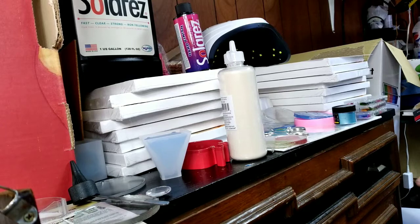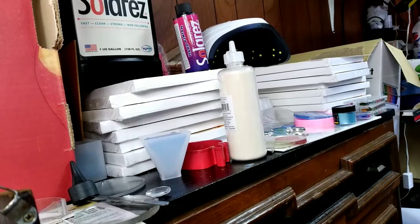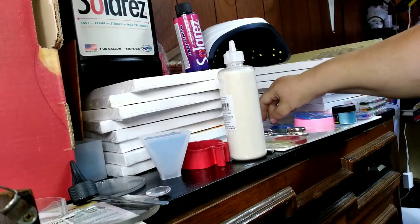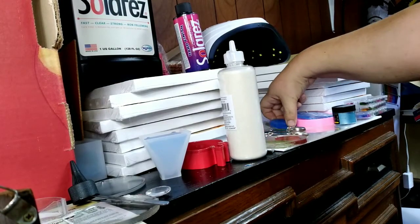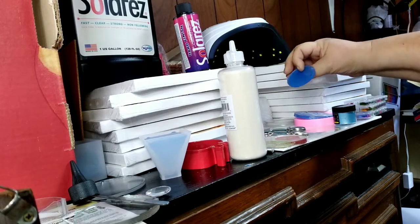I just want to do a little short recap because you know what you need to get started. I wouldn't buy everything you'll use until you know for sure this is something you want to do, because it can be addicting. Finding the molds that you want is a process in itself — there are so many out there that you can use and they're so beautiful.